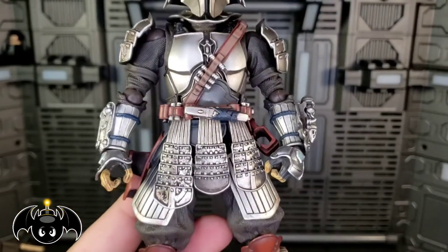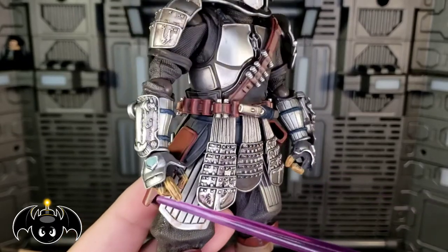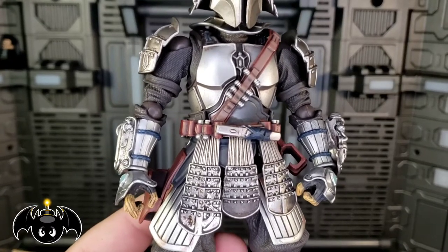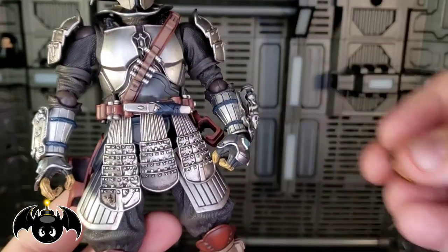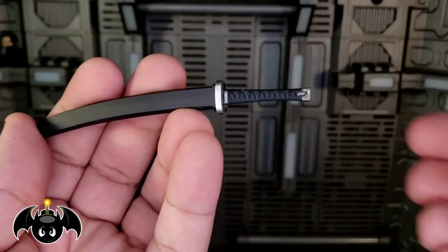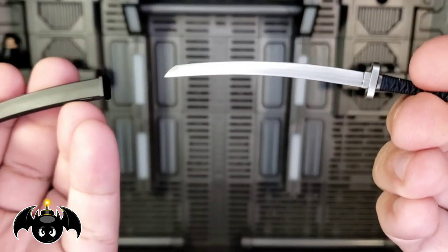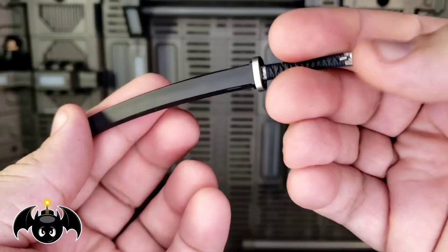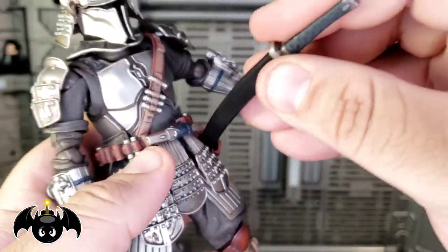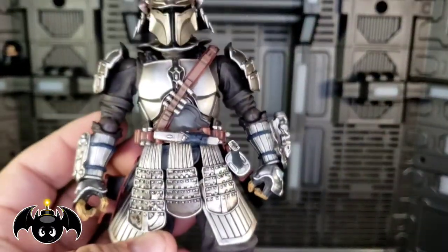We do get interchangeable hands — grippy hands for both sides for holding things like his sword, trigger finger hands for both sides for holding his different types of guns, and then closed fisted hands that come packaged in the box. His katana is a pretty standard katana we see with most of the figures — simple, nice little sculpting on the wrap, a really nice curved blade. And there is a little holster on the side, so you just loop this through there and he will holster it at his side. That works out nicely.